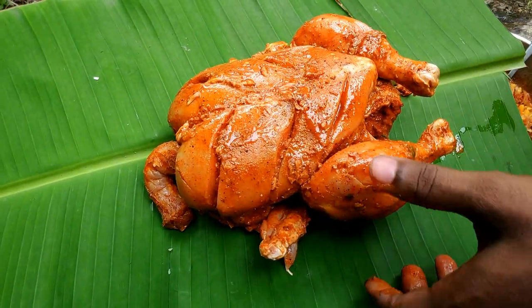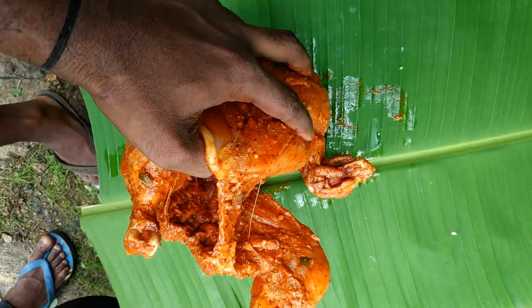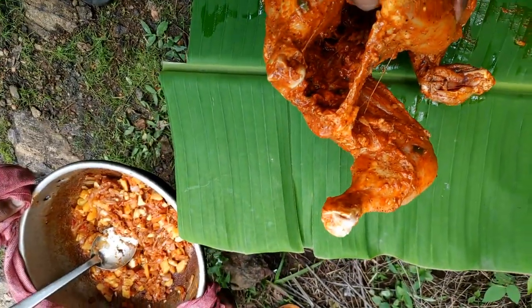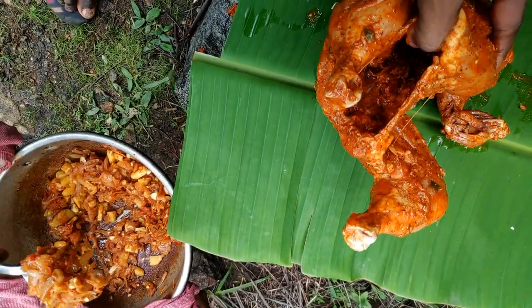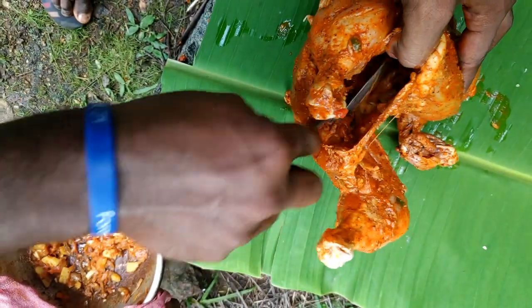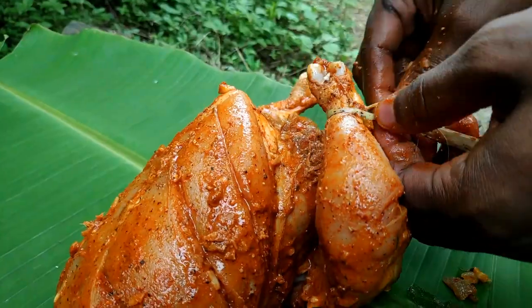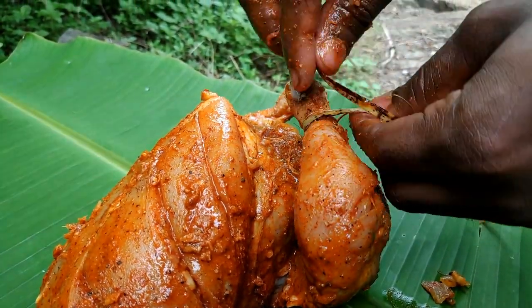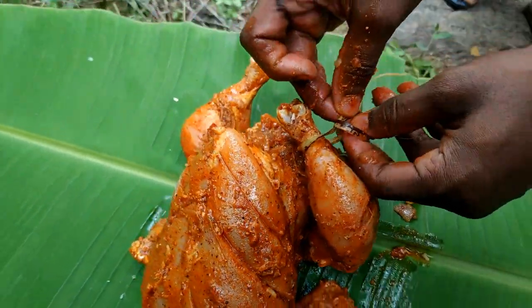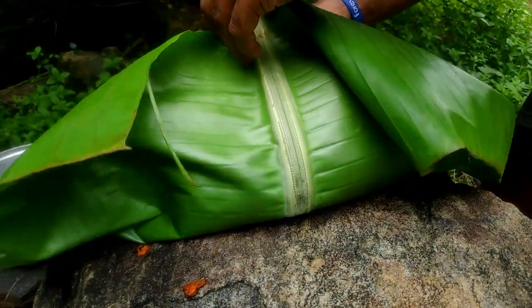We are doing the chicken. Good morning — so, we ate chicken in the middle of the chicken.